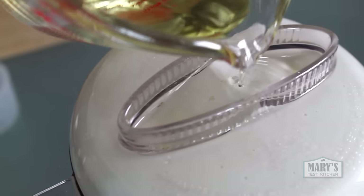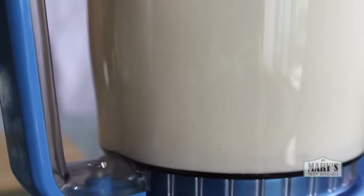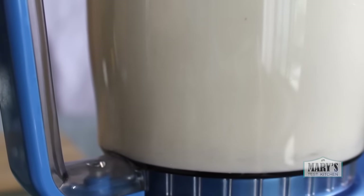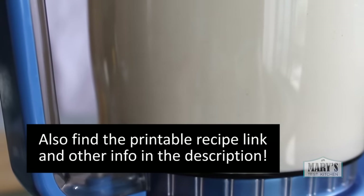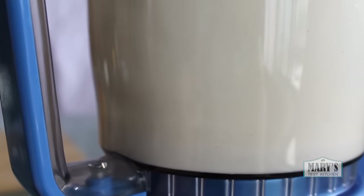By the way, I'm trying this new thing where I link all the specialty ingredients and equipment that I'm using in the description below so you can read all about them and buy them online if you like. And if you buy from that link, I do get a small commission so that helps out this channel.